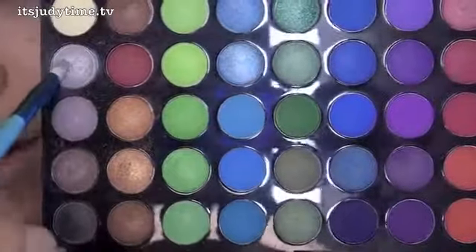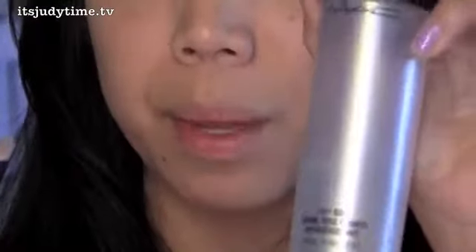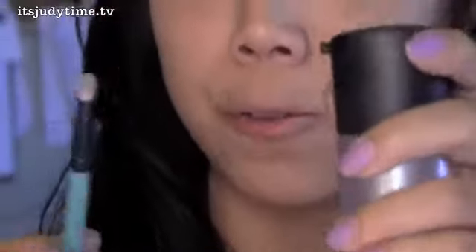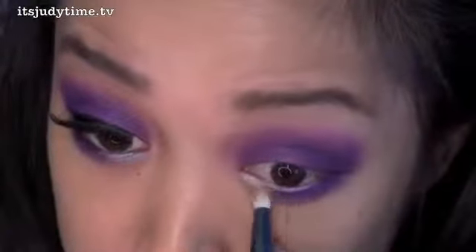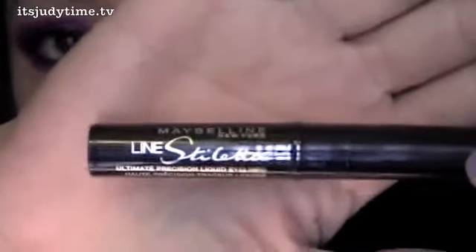Right over to the very end, I'm taking a silver. I'm gonna use MAC's Fix Plus to foil the eyeshadow to intensify the silver. This is going right in the inner corner of the lower lash line, with liner by Maybelline.